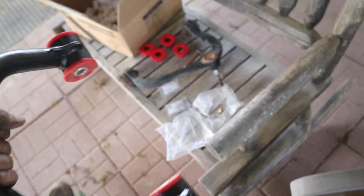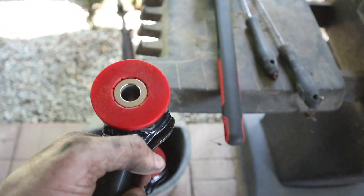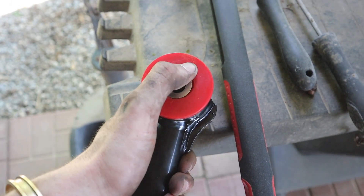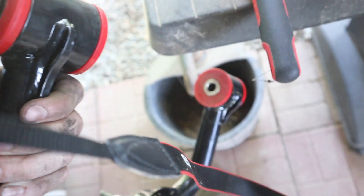We got everything put together. The best way to do this is with a press, but if you don't have a press don't worry - you can still put these in. Find something flat - I'm just using this grill as an example, definitely don't actually use your grill for this. Get a rubber mallet and you can drive them right in. A little bit of grease around these - they actually send some grease with them - put that around them, they'll slide right through. Just tap them in and you're good to go.